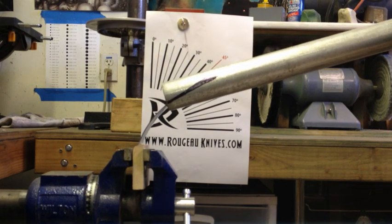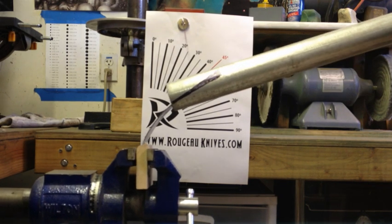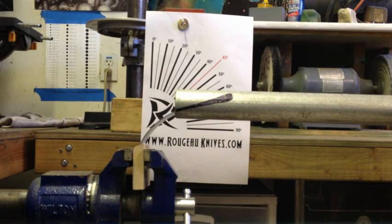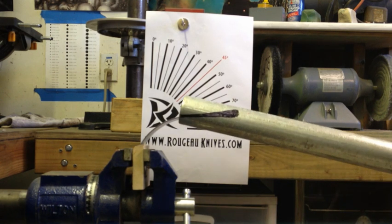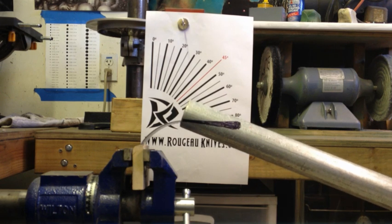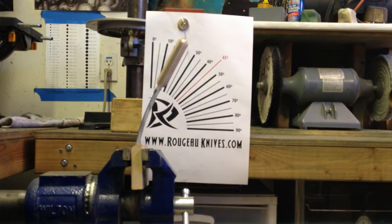It's a flat grind from spine to edge, and as you can see it didn't break and it sprung back quite a bit. So I was pretty happy. O1 tool steel is a very good steel.